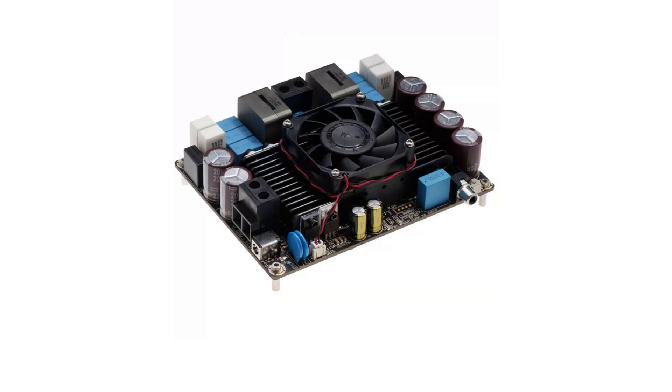The key feature of this series is its ability to deliver extremely high output power, with the output power per channel covering a range of 1000W to 3000W. You can choose between mono and stereo models, and they support a wide voltage range.